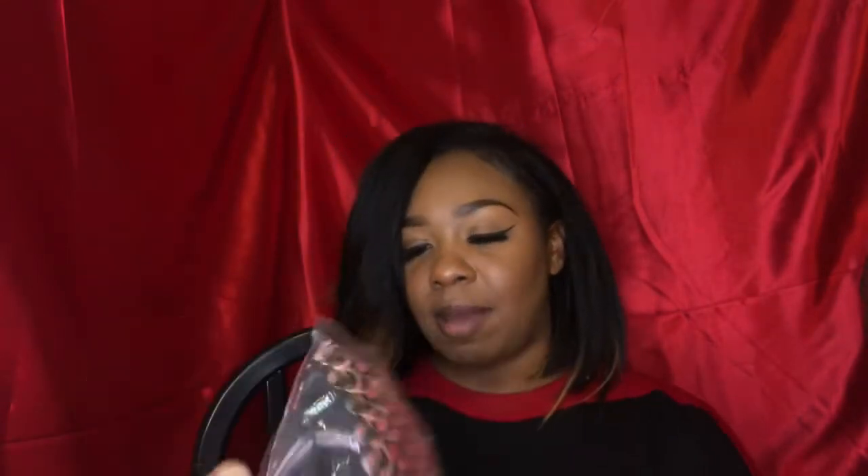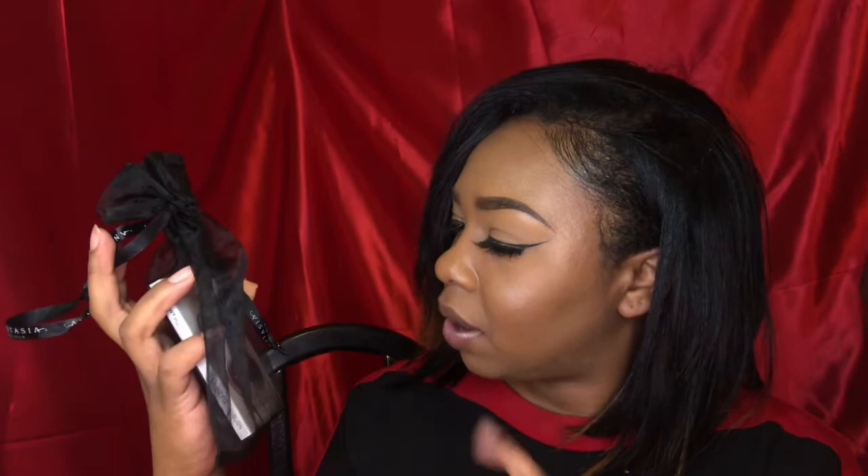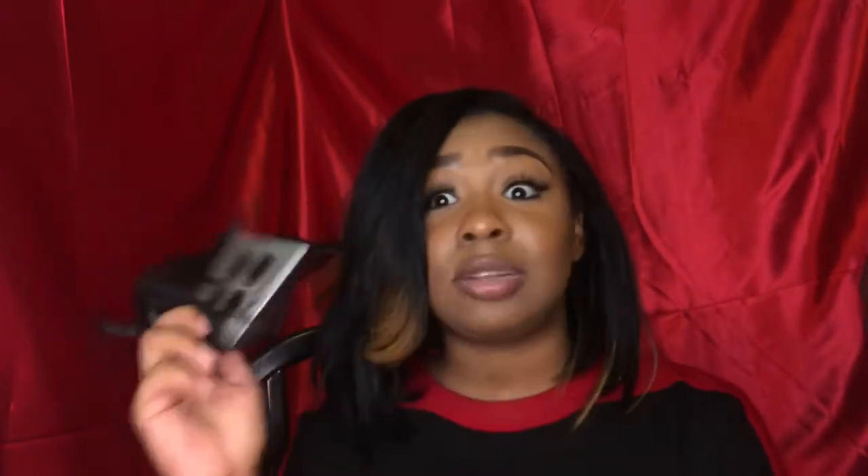I also got a bag from Urban Decay from their contest, so thank you so much, I appreciate that Urban Decay. Then I got from Anastasia some samples of their Dip Brow Pomade in medium brown, chocolate, dark brown, and auburn. Thank you very much — these will definitely come in handy especially in my freelance kits.